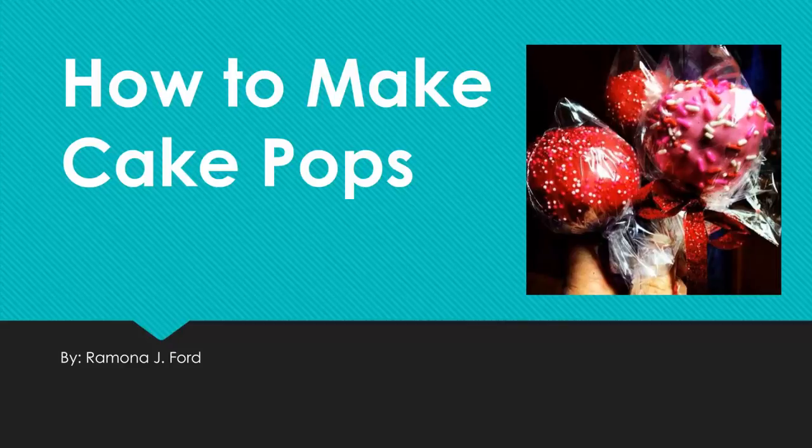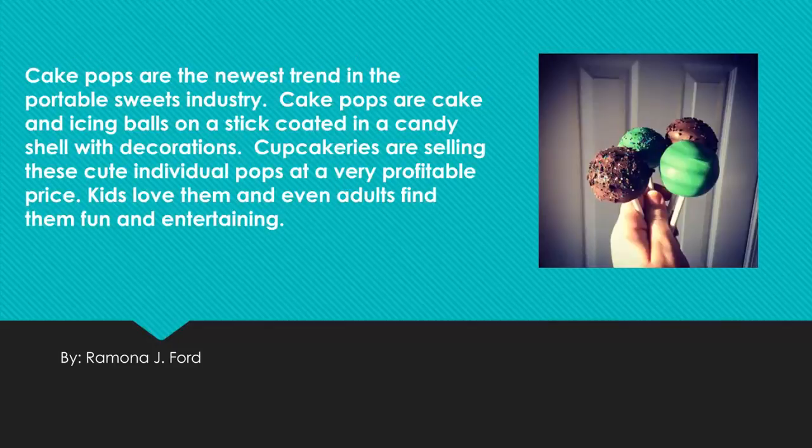How to Make Cake Pops by Ramona J. Cake pops are the newest trend in the portable sweets industry. They are cake and icing balls on a stick, coated in a candy shell with decorations. Cupcakeries are selling these cute individual pops at a very profitable price. Kids love them and even adults find them fun and entertaining.